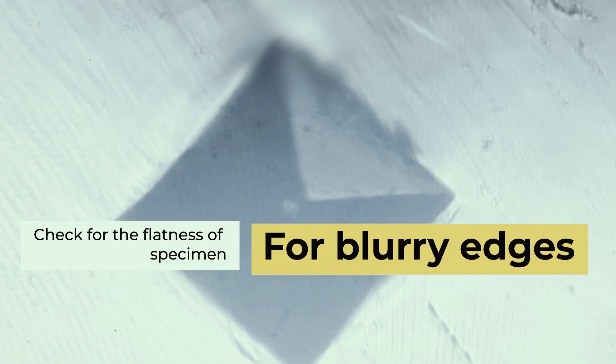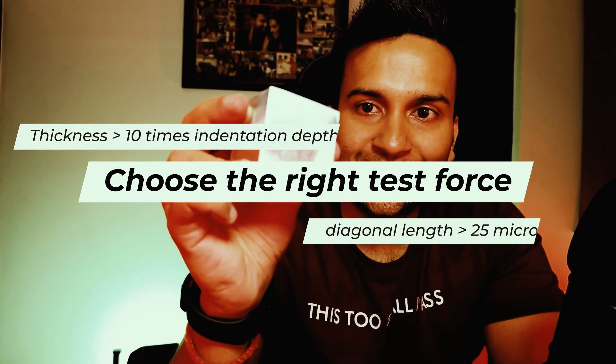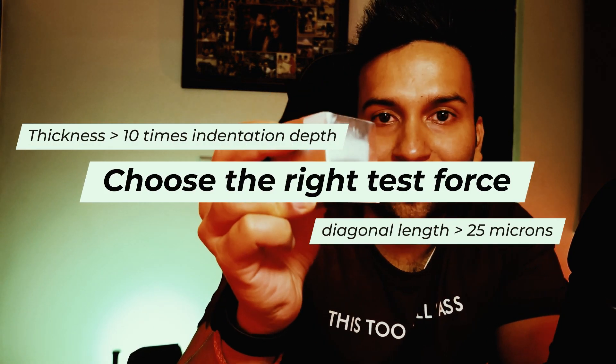If the corners of the specimen are not in focus, check if the sample is perfectly flat. The thickness of the sample should be at least 10 times the depth of indentation — and we have got that covered.